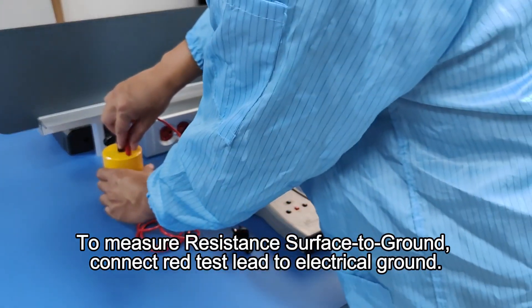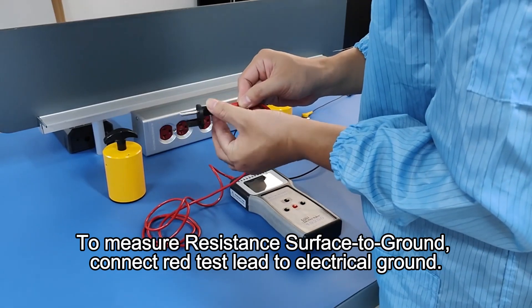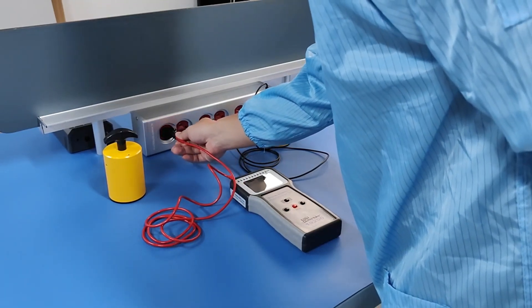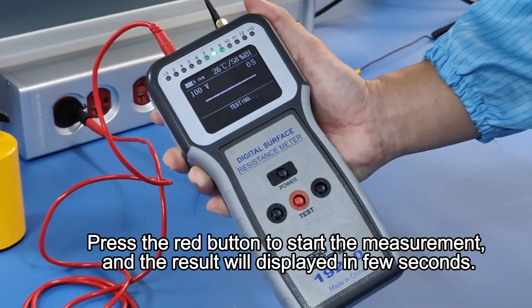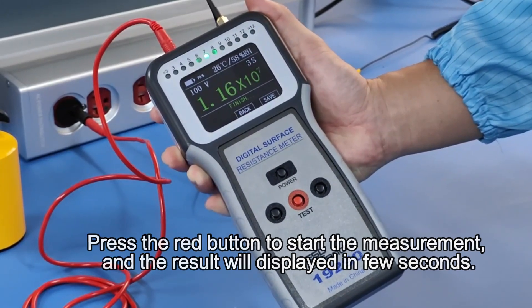To measure resistance surface to ground, connect the red test lead to electrical ground. Press the red button to start the measurement, and the result will be displayed in a few seconds.